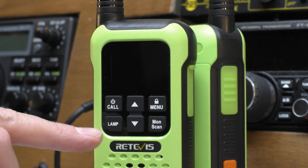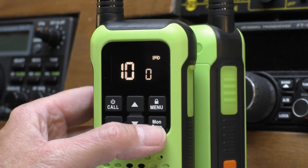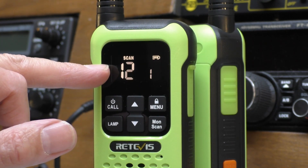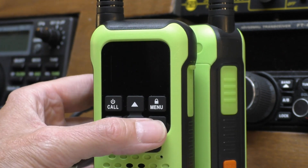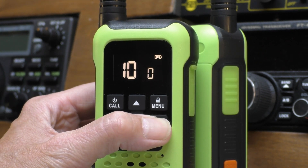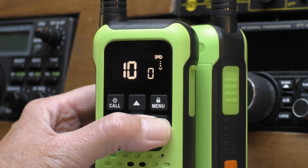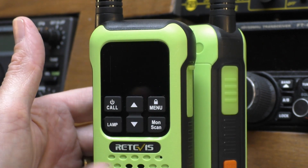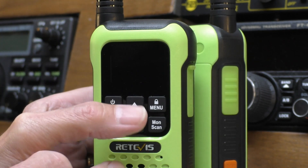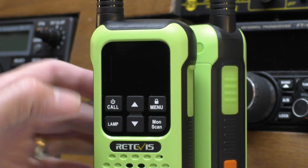That's really about it for the menu system - very nice and easy to use. There is an LED lamp and an emergency SOS feature. The final button on the front is a monitor and scan - press it once and the radio scans through the 16 PMR channels, press it again to stop. If you hold it down for three seconds, that just breaks the squelch, so if someone is distant and you can't receive them properly you can hold that button to hear their signal.